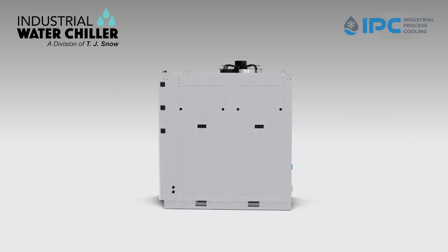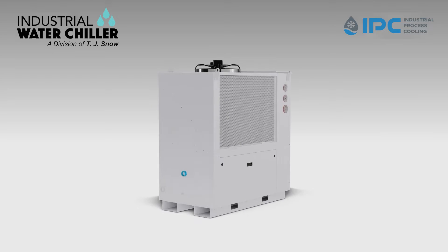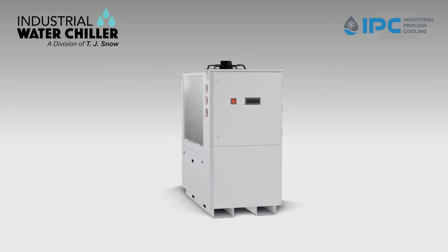Introducing IPC's Flex Chiller Series, available from Industrial Water Chiller, a division of the TJ Snow Company.